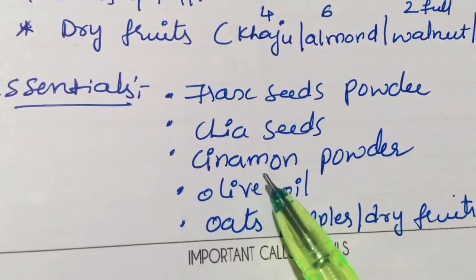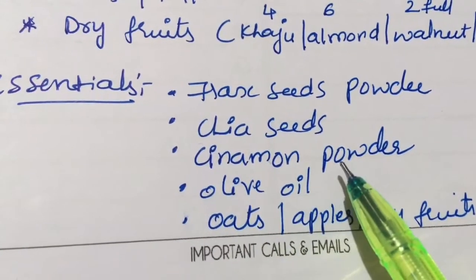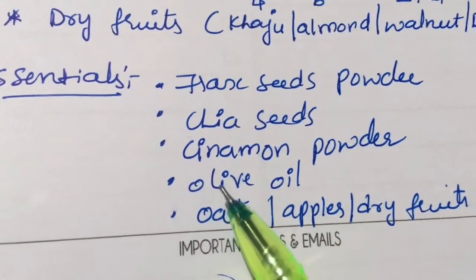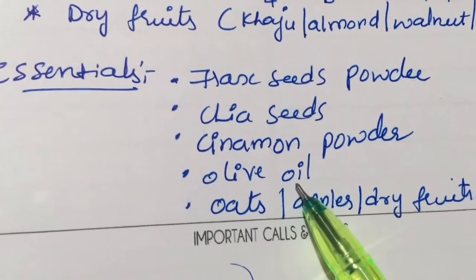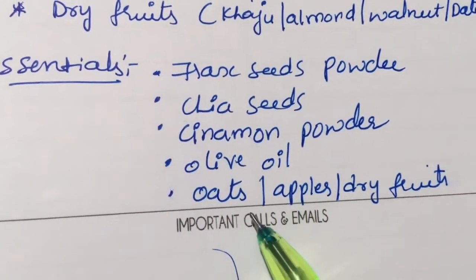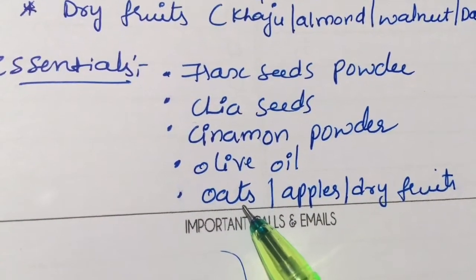Cinnamon powder helps with insulin resistance, so initially blood sugar comes down. If you already have low blood sugar, use only half a spoon of cinnamon. Next, olive oil is essential — I use it in salads and oats soup. I prefer coconut oil, olive oil, and ghee.